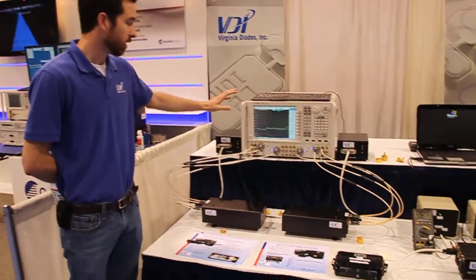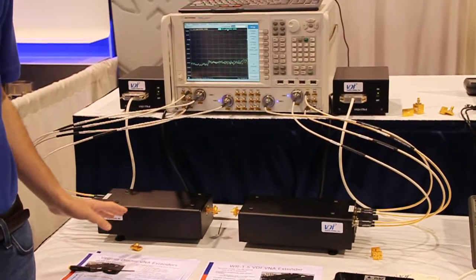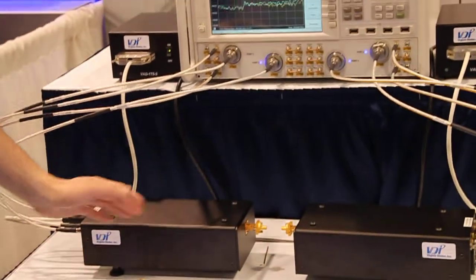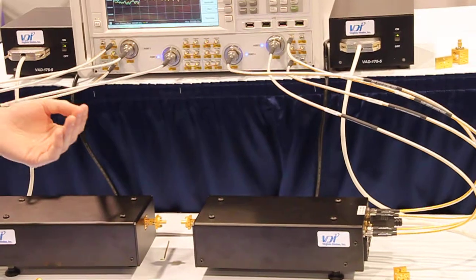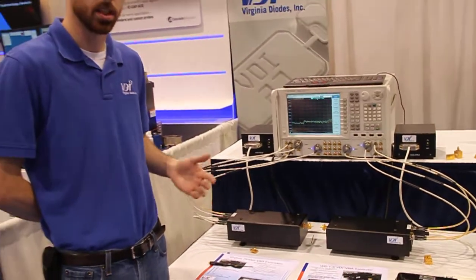What we have here is the PNA-X Vector Network Analyzer and our modules. Each of these modules is a transceiver comprised of one transmitter and two receivers — one for the reference signal going out of each module, and a measurement receiver measuring whatever is reflected back into them. With these two transceivers, you can make full 2-port S-parameter measurements of your devices under test.